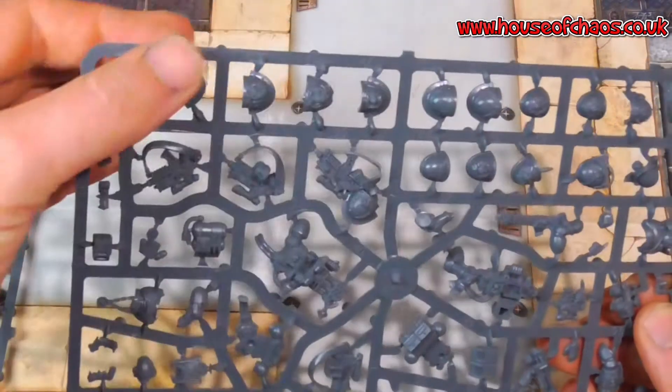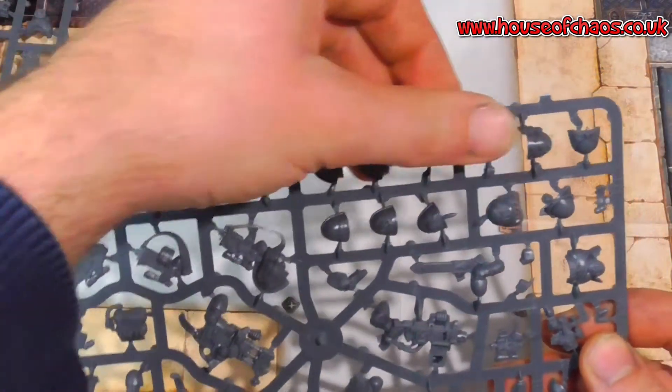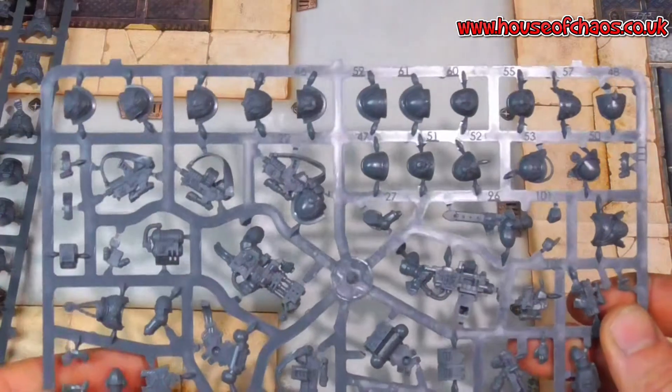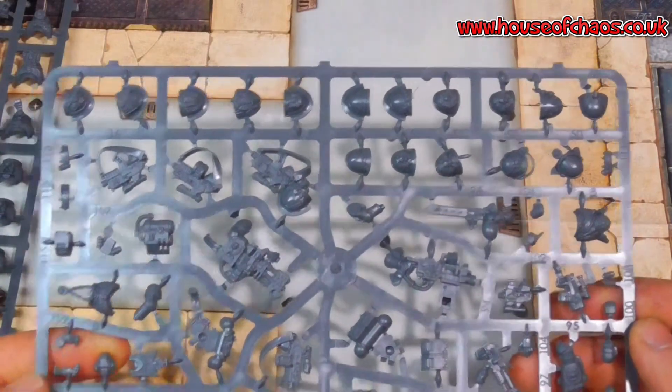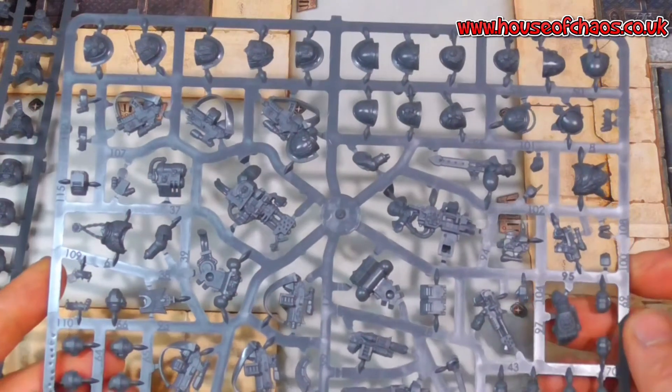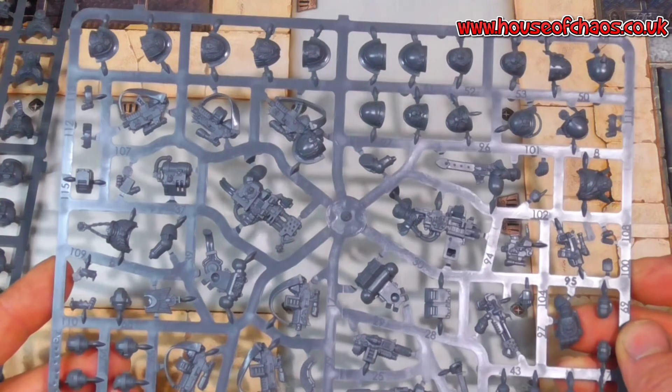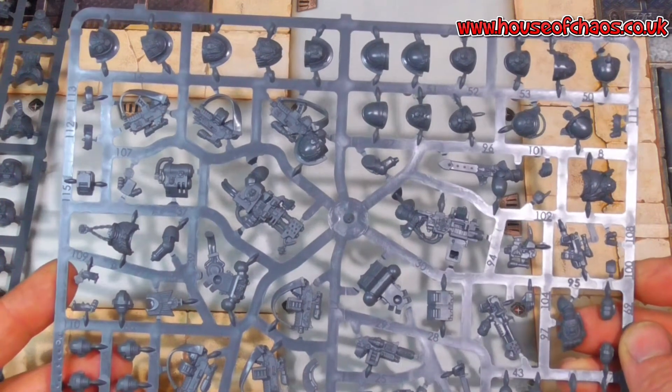Just counting the shoulder pads — you have 2, 4, 6, 8, 10, 12, 14, 16. As you can probably imagine it's a squad, so there are only 5 men in the squad. So you've got 16 shoulder pads, meaning you can afford to use 10 of them.